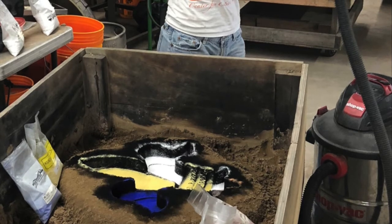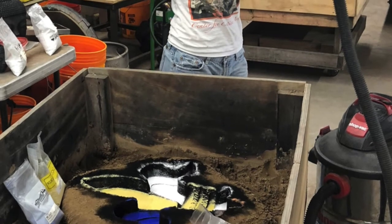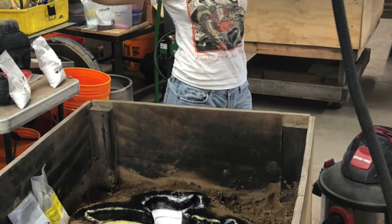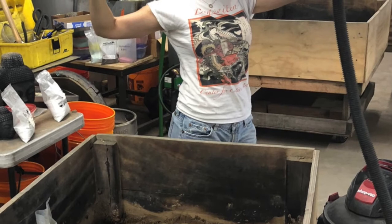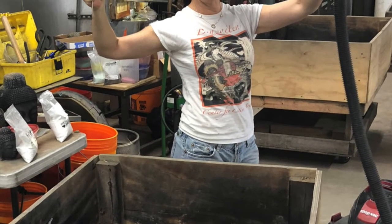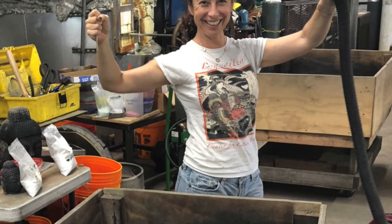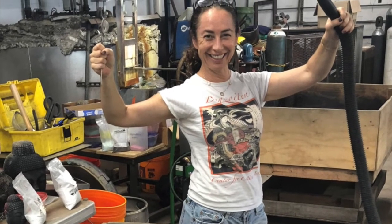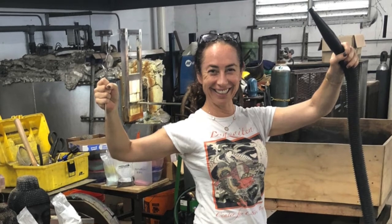I'm also showing you some important tools that I use. The vacuum is a really important tool in the studio — I clean the mold, and if sand falls into it I suck it out using very narrow tips to get into small crevices, so that the mold is as perfect as possible. In my other hand you see a spoon and a little screen so that when I take the powdered glass I sift it through the screen to control where the color goes on the sand.